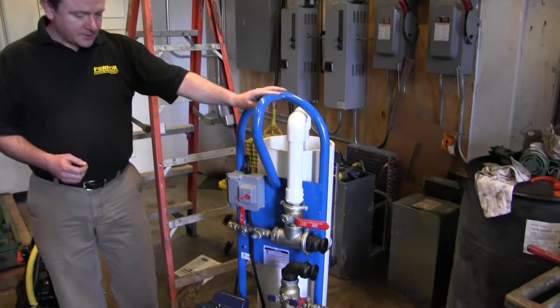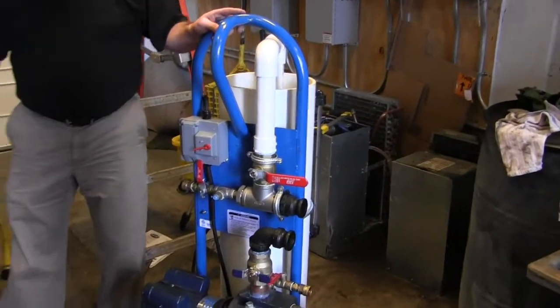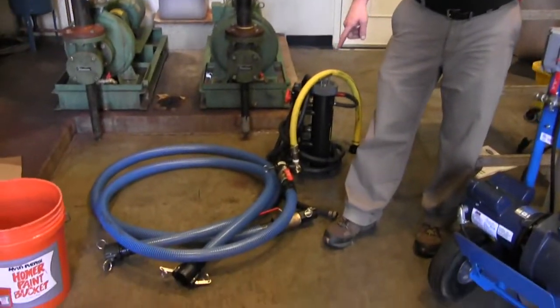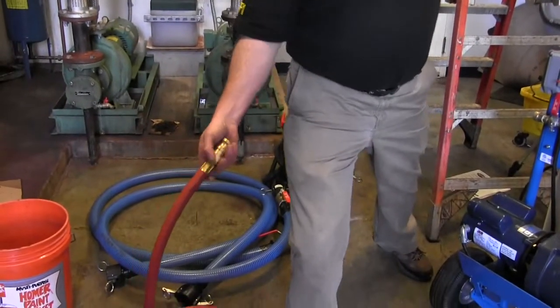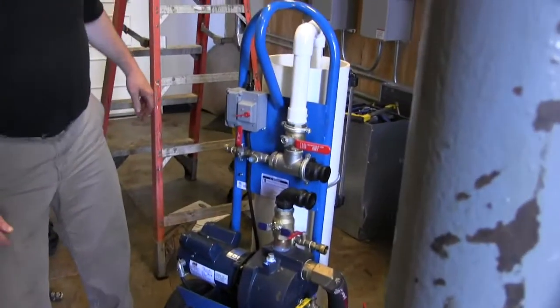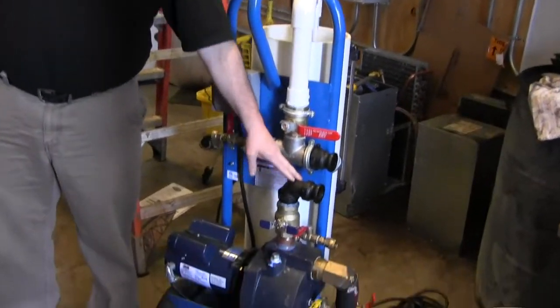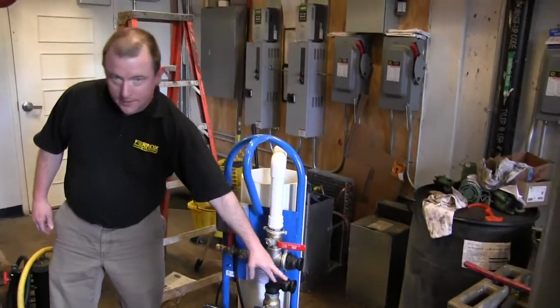This is the machine itself. Whenever it's shipped, it is actually shipped with two inch-and-a-half hoses and comes with two cam fittings, so you can just hook up a regular garden hose. On the other end of this, to get it connected to the system, you're going to have a supply and you're going to have a return.